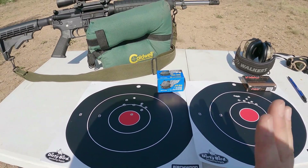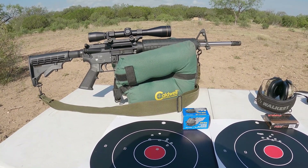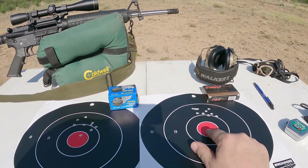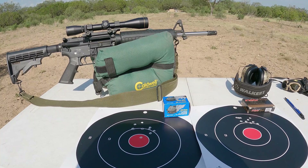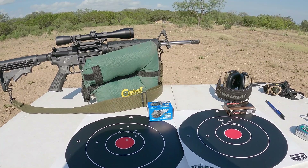I'll have the free float hand guard placed on this rifle hopefully within the next month or so. Once I do that, I'll come back out here, try this exact same test at 80 yards shooting the same ammunition, and see if we get any tighter groups. I'm not going to make this a two-parter so just hold on — we'll jump into the future and start the second part of this test.